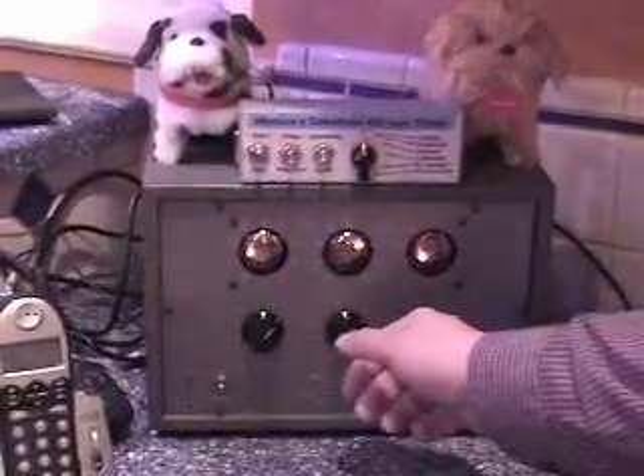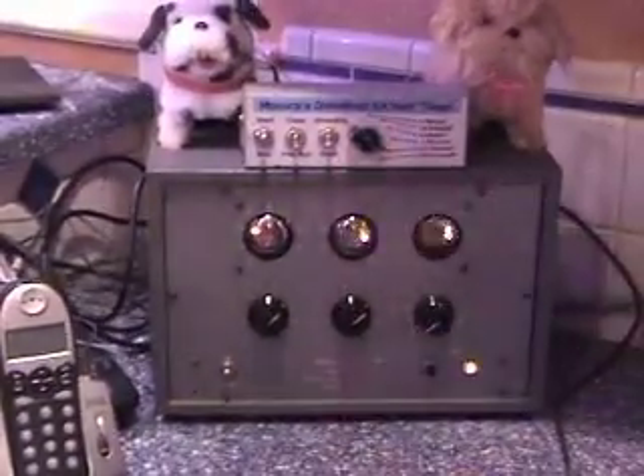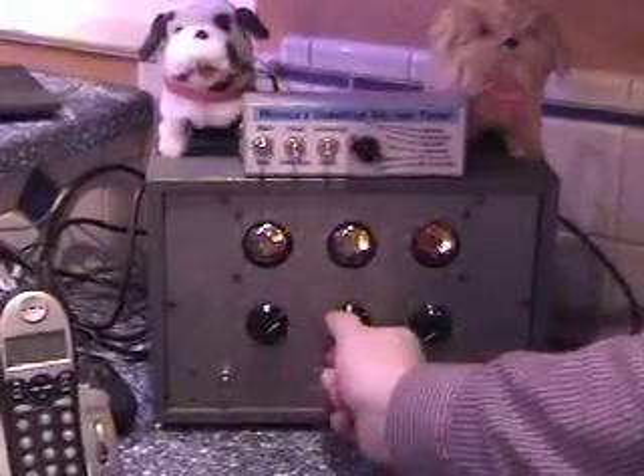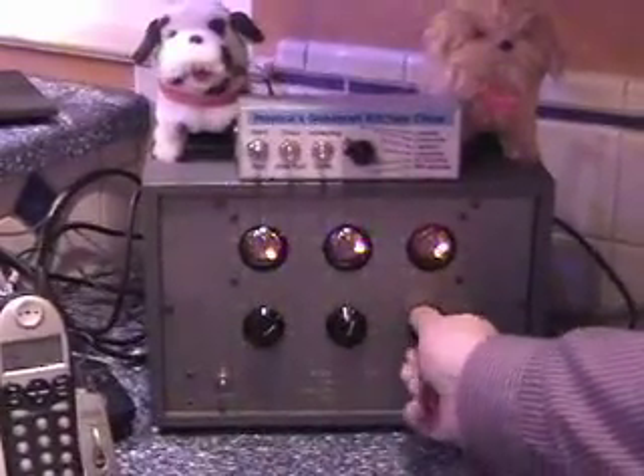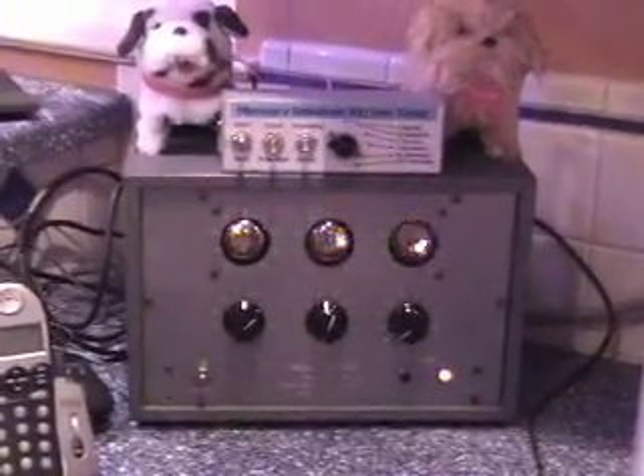You would set this to hundredths of a second, and then set it to six, five, zero — so six hundred and fifty hundredths of a second, which gives us six and a half seconds.